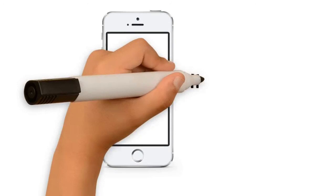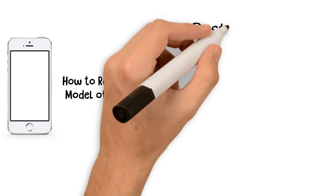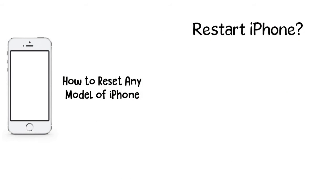Even though most people don't think of it this way, the iPhone is a computer that fits in your hand or your pocket. And while it doesn't look like your desktop or laptop, just like those devices, sometimes you need to restart or even reset your iPhone to fix problems. Reset is used to mean a number of different things: a basic restart, a more comprehensive reset, or sometimes even deleting all content from the iPhone in order to start over fresh and/or restoring from a backup.